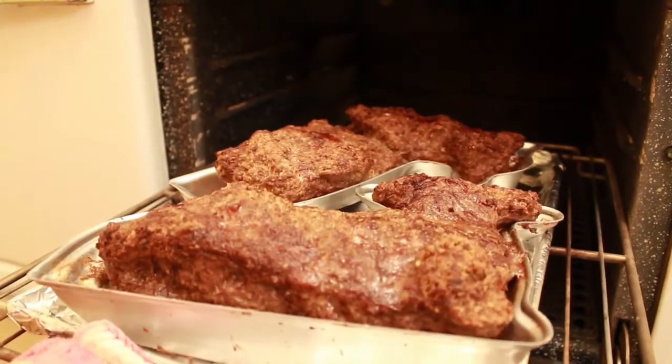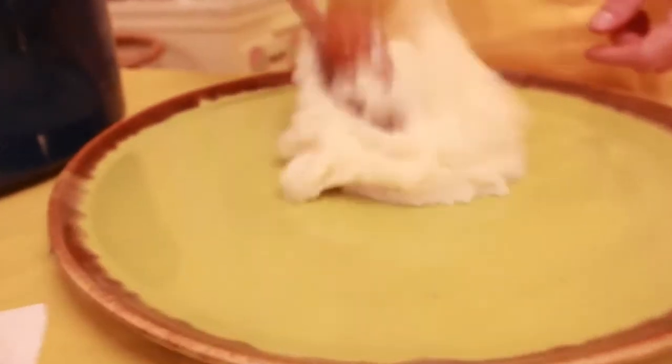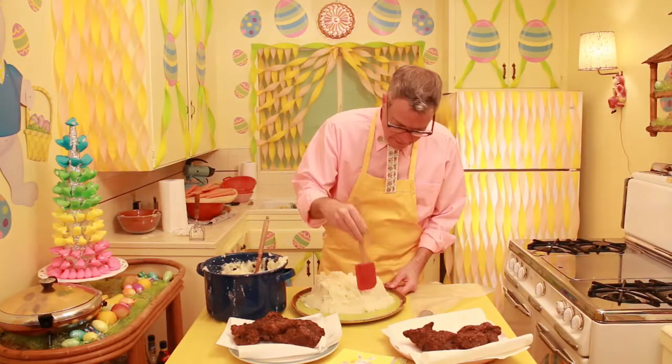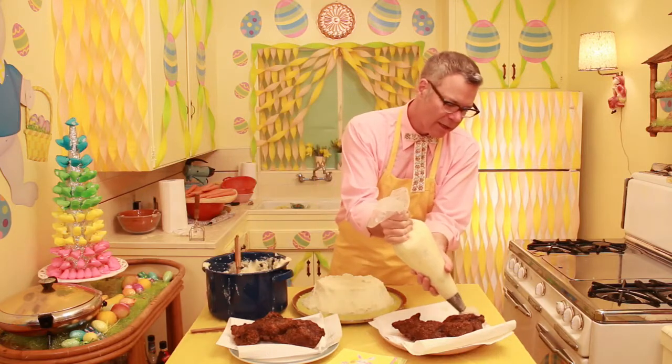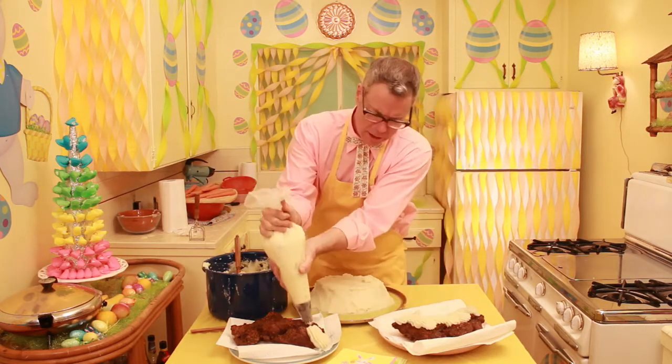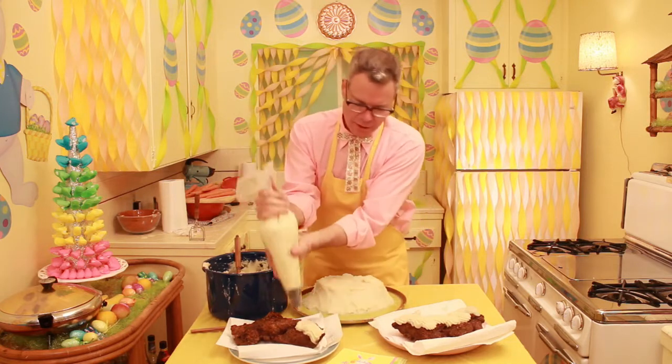Now it's time to take the Easter meatloaf of lamb out of the oven. These are the fattest Easter meatloafs of lamb ever — look how big they got! The first thing we're gonna do is make a mound of mashed potatoes to put the lamb on, while the lamb is kinda draining its juices. I've never loved mashed potatoes more, quite frankly. The potatoes are literally the glue. That was a big squirty squirt — it's hot, too.